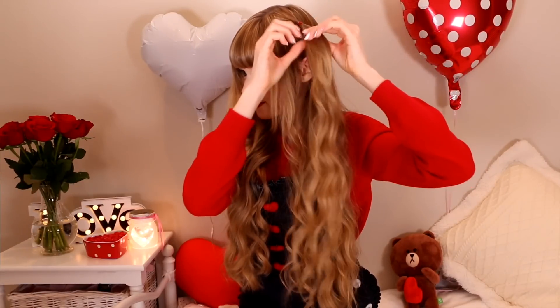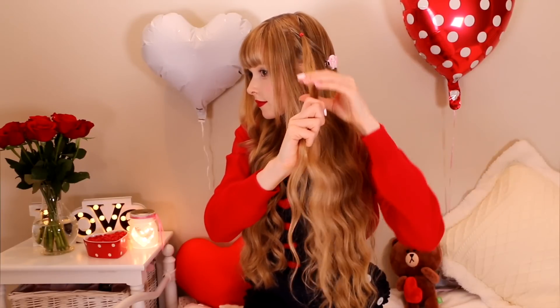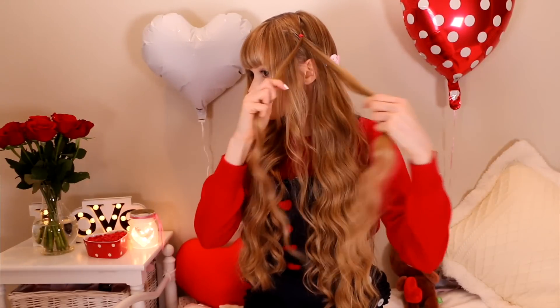This last one is a cute hairstyle that I think suits a fun and active date. Take a section of your hair at the top mid area of your head and tie it with an elastic — don't make the elastic too tight, leave some space, you'll see why later. Separate it into three equal sections. Braid the first section and secure it with an elastic.